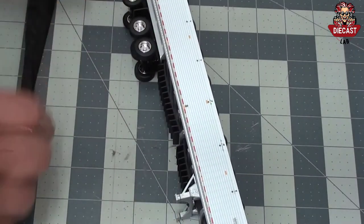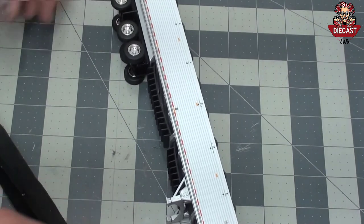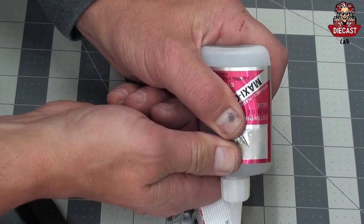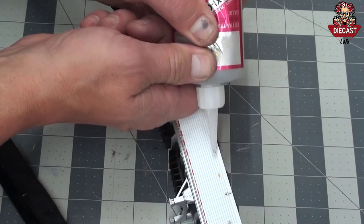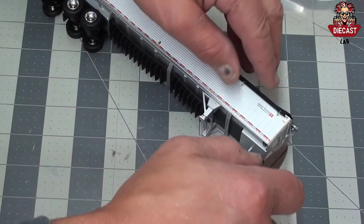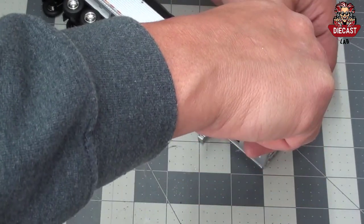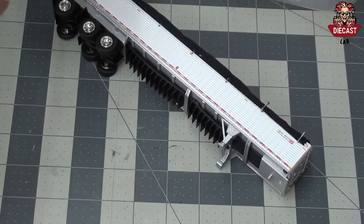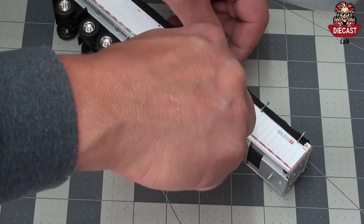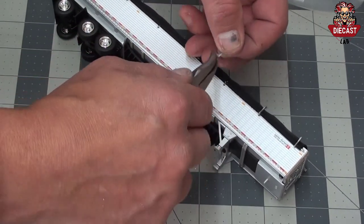To reassemble the tarp, first use a 1/16th inch drill bit to remove any die cast from broken tarp hooks that may be in the trailer. Once that is complete, use a little bit of super glue over both tarp hook holes, then replace the tarp over the holes exposing the lower hole. A needle nose plier works very well to replace the tarp hooks. Begin by placing a pin in the lower hole, then pressing into the second hole over the tarp rod. Once that is complete, your trailer should be reassembled.